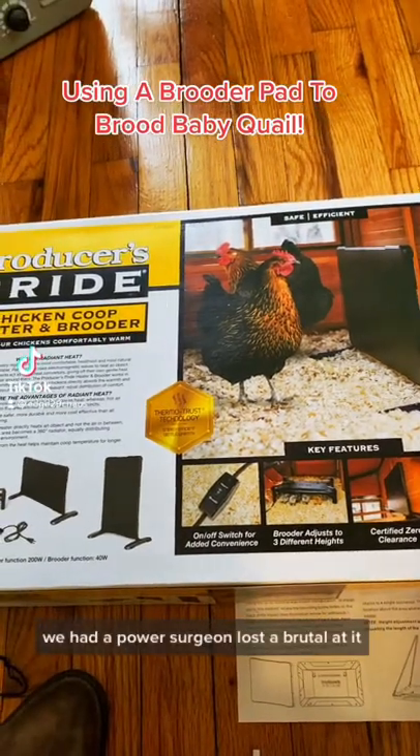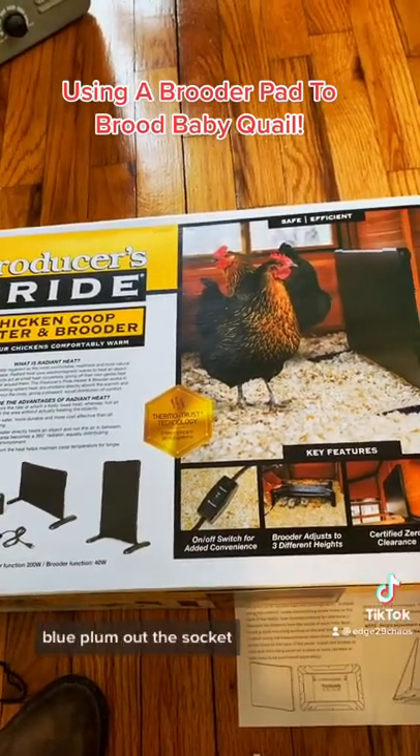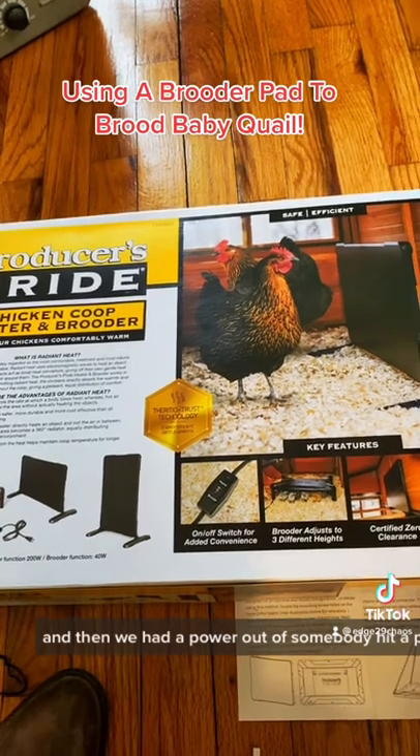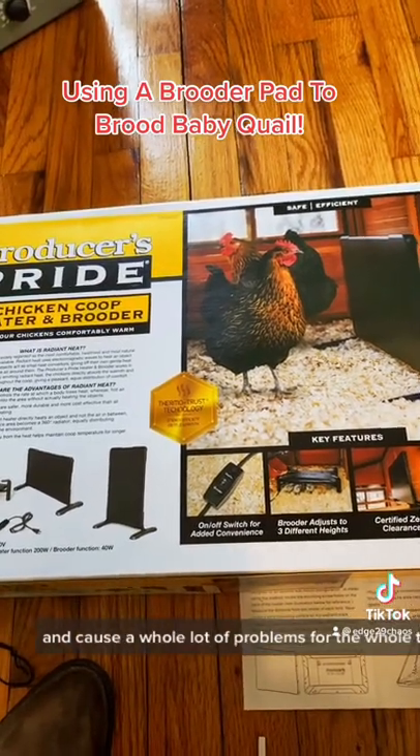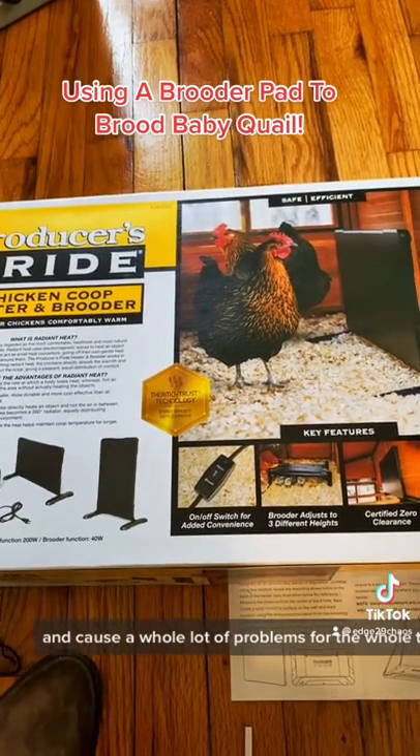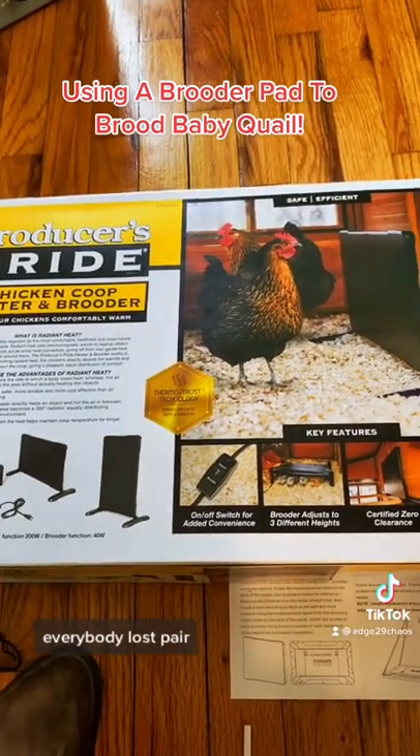We had a power surge and lost a brooder. We plumbed out the socket, and then we had a power outage after somebody hit a pole in town and caused a whole lot of problems for the whole town of Stevenson, Alabama. Everybody lost power.